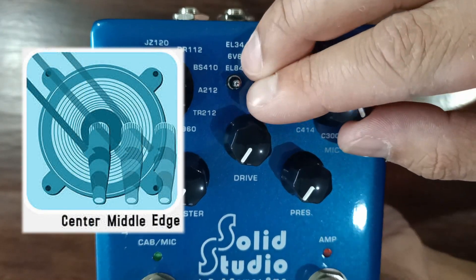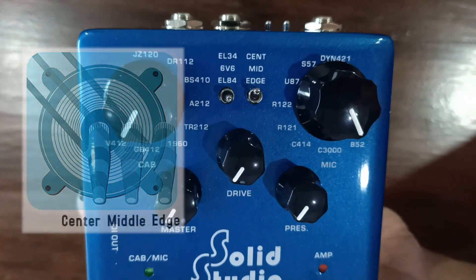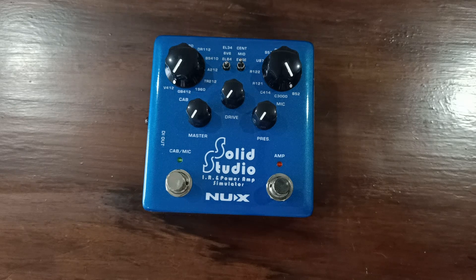You can select three different placements of the selected microphone: either the edge, middle, or center of the speaker.